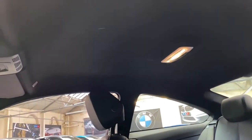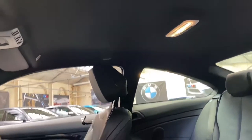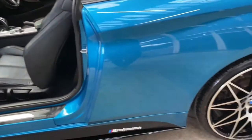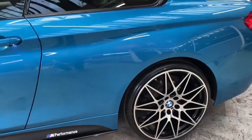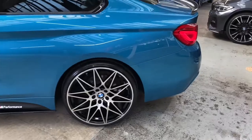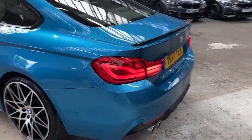There's also a very nice darkened M Sport headlining. All of the rear seats and the headlining are in very nice condition. Making our way towards the rear of the car, I'm going to show you just how nicely these alloy wheels sit against that very nice Snapper Rocks Blue colour.